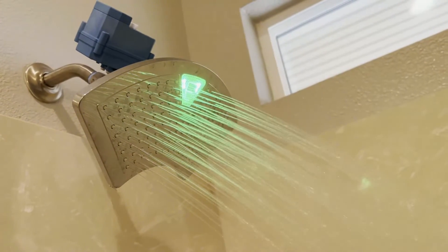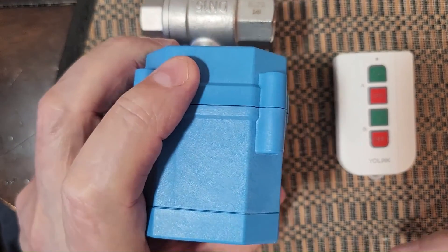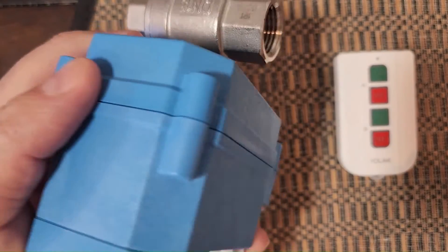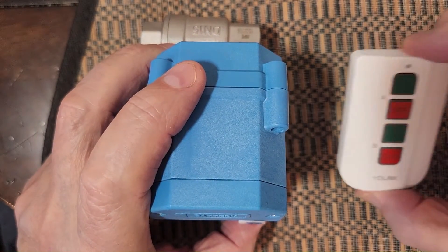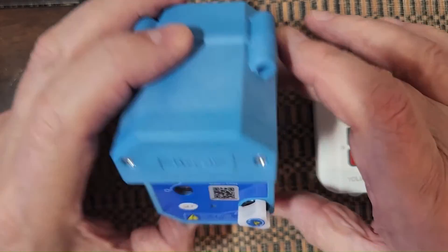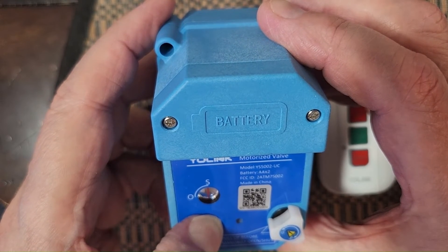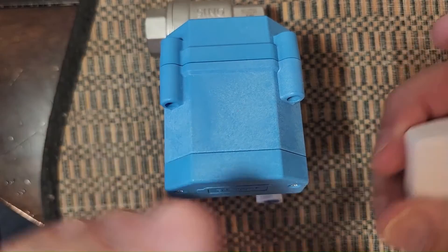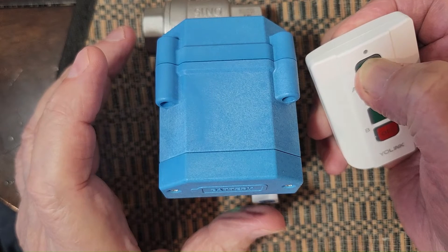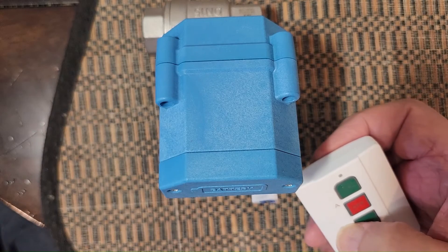I'm going to write up a description of how to implement this. I want to show you how easy it is to set up this battery-operated — batteries are in here in the motor — half-inch water valve that I'm going to put on my shower to automate it. Here's a battery-operated remote control for it, push button. All you have to do to set it up: hold this until it starts blinking green, then hold this button until it starts blinking green. And then they're paired.